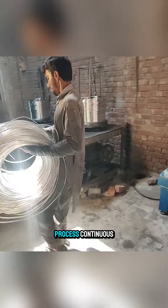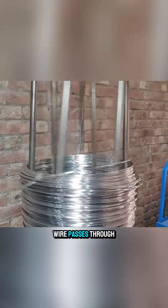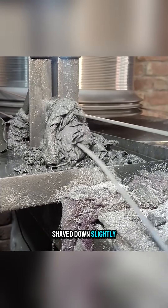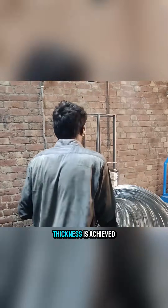To keep the process continuous, the ends of the aluminum wire are welded together before drawing begins. Each time the wire passes through a die, its diameter is shaved down slightly. These steps are repeated over and over until the required thickness is achieved.